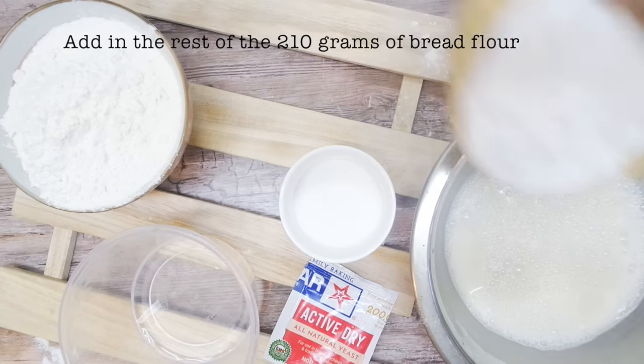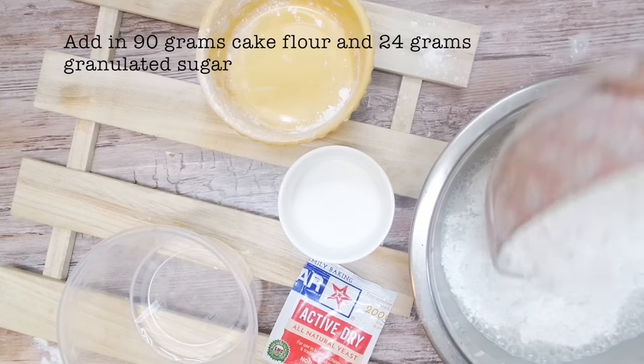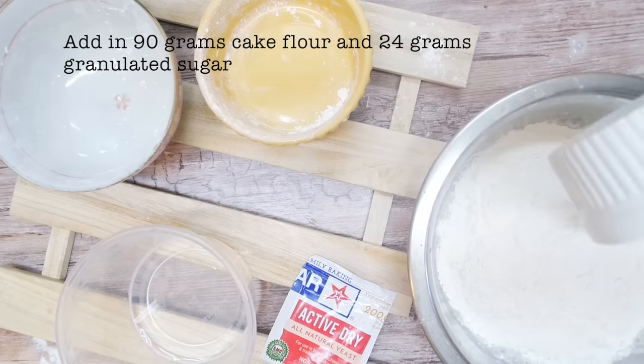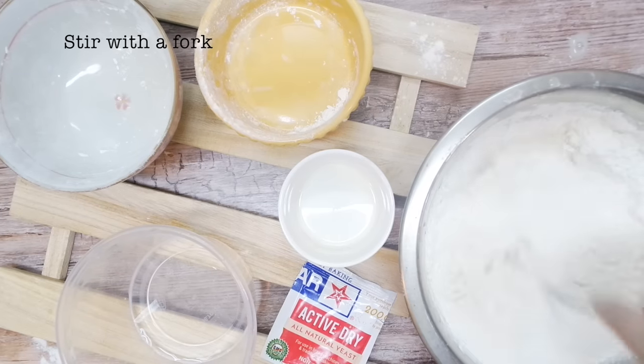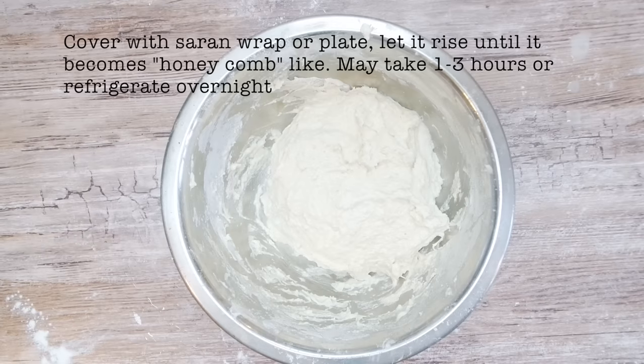Add in the rest of the bread flour, then add in the cake flour and the sugar. Add in the rest of the water. Stir until this comes together, then cover and let this rise until it has a honeycomb-like texture. This takes about one to three hours.